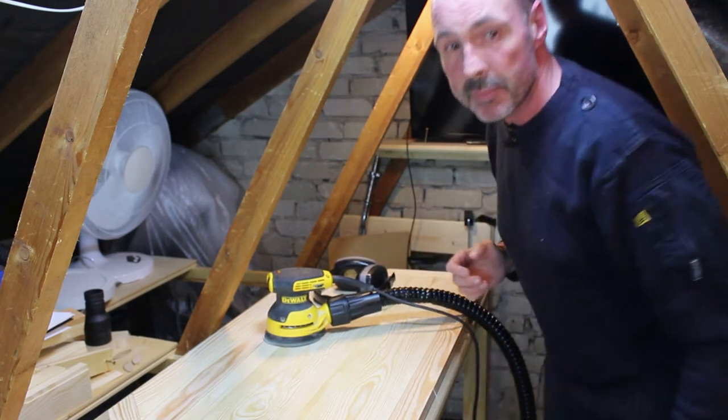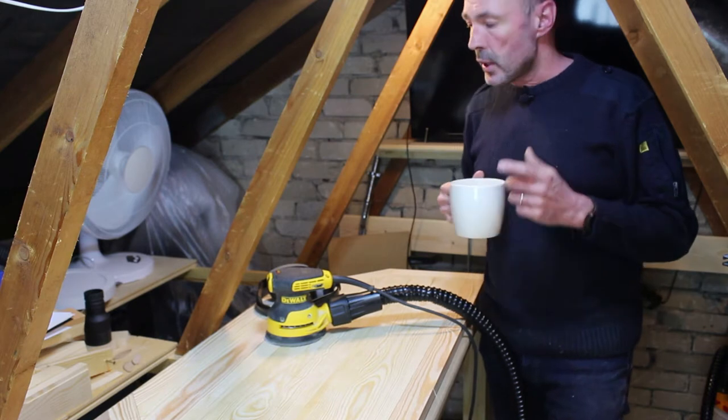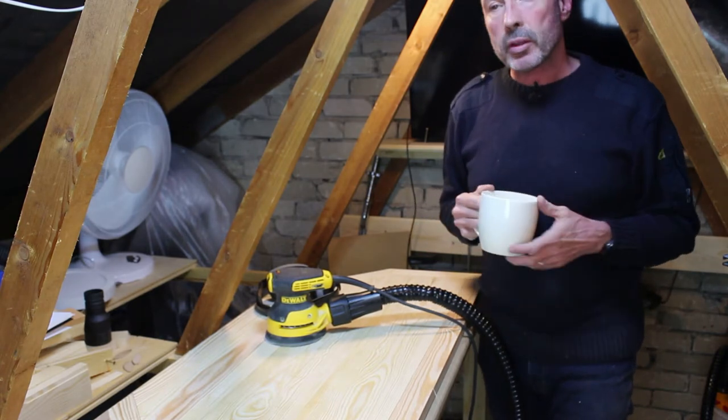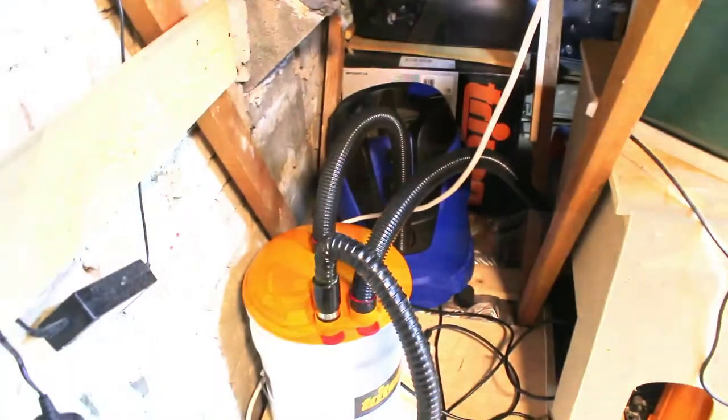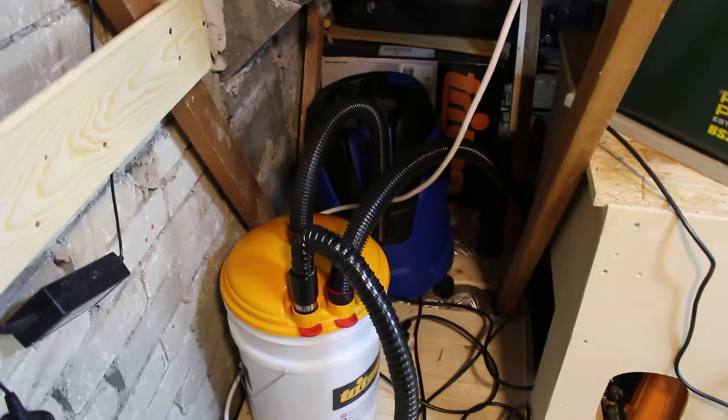Hello, is it tea break time? Potentially you can get a little bit dusty up here in the loft, so dust extraction is very important to me. Do you want to have a look at my system while I'm having my tea? My dust extraction system lives here in the corner. Do you want to take a closer look?